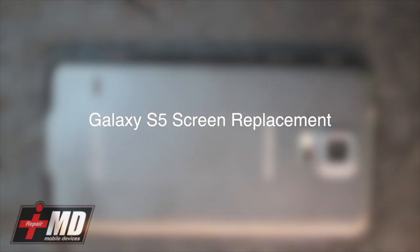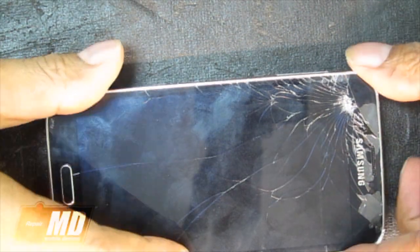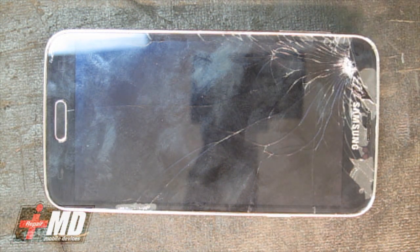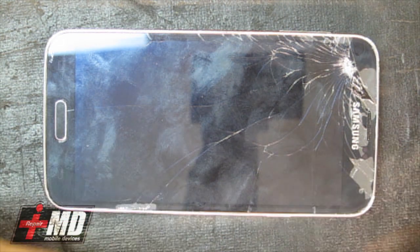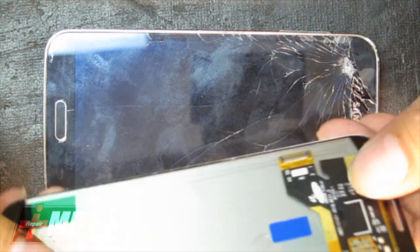Hey, this is Prak with iRepairMD and today we'll be looking at a Galaxy S5 and we're going to do a screen replacement. This Galaxy S5 right here, as you can see, was dropped pretty hard and the LCD as well as the glass is shattered, so in this case we'll just have to get it replaced with a whole new LCD, and what I have here is a Galaxy S5 LCD.